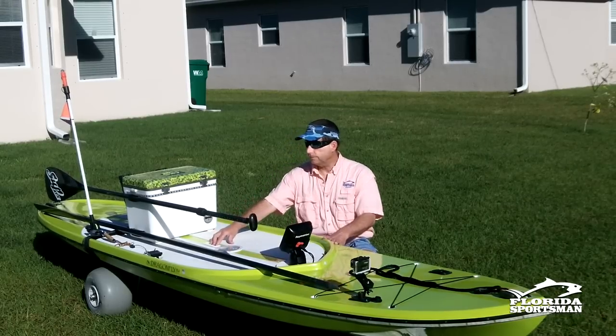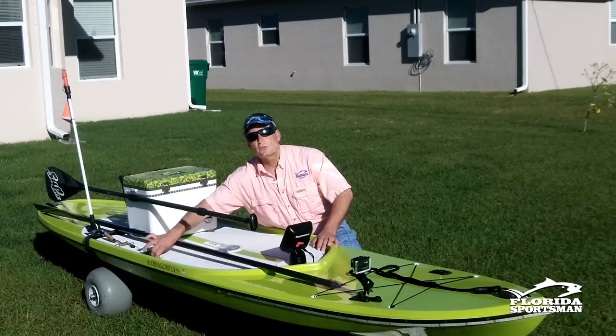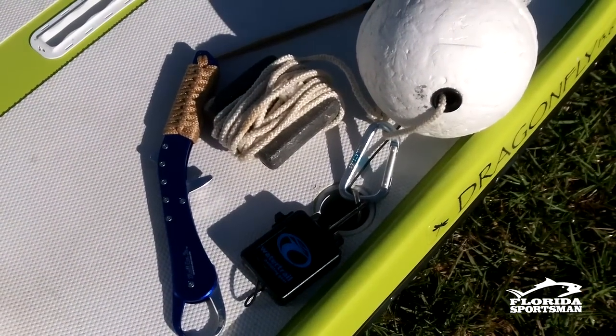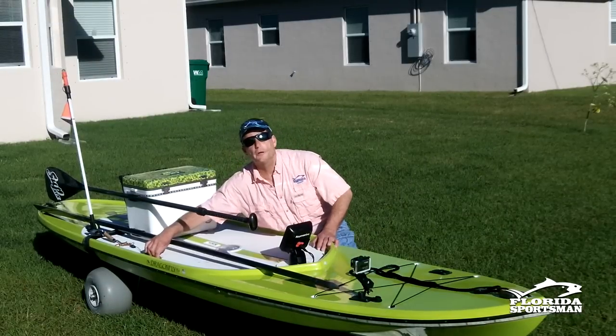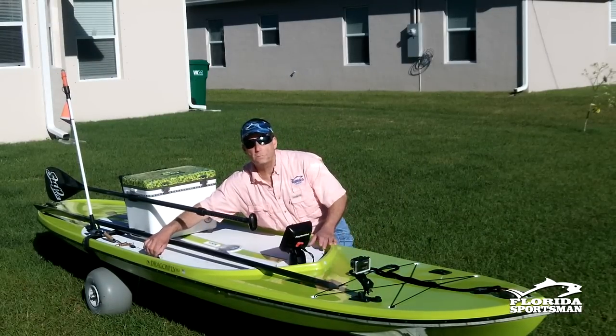It has a pickup handle on one side, and on the other side there's a solid ring going through it. This ring is used to attach accessories like a lip grip, run cables through, lock up the board, secure it to my truck, or tie it off wherever I'm staying.